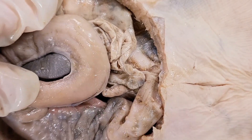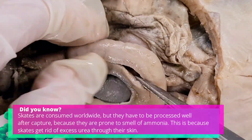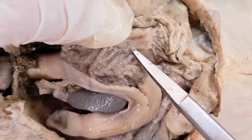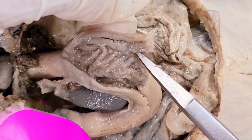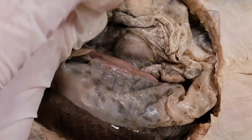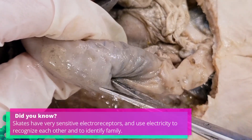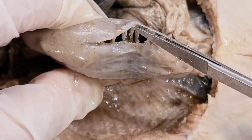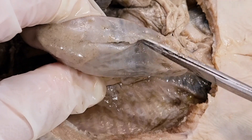Now I'm going to cut into the stomach. You can see these grooves in the walls of the stomach — these folds are called the rugae. They increase the surface area of the stomach and also help the stomach expand, kind of like an accordion. Now I'm going to cut into the intestine. Here you can see the walls of the spiral, and the spiral goes like this — you can see the walls of it here.